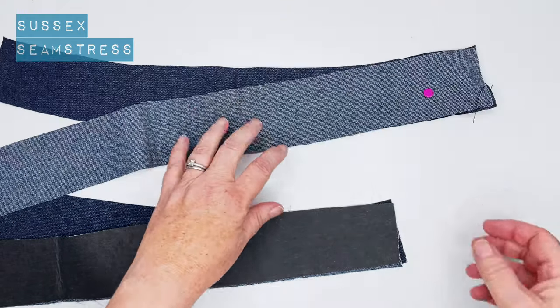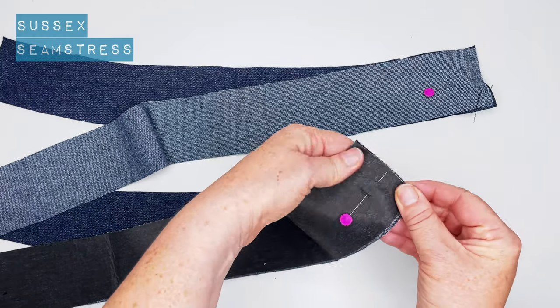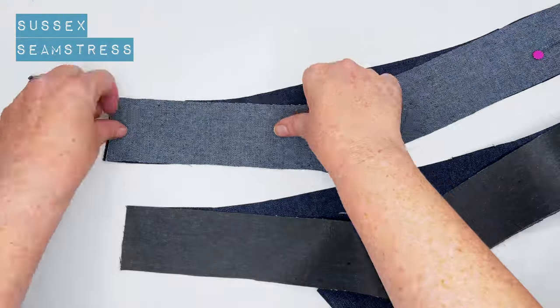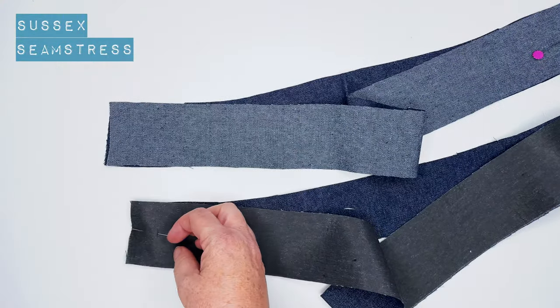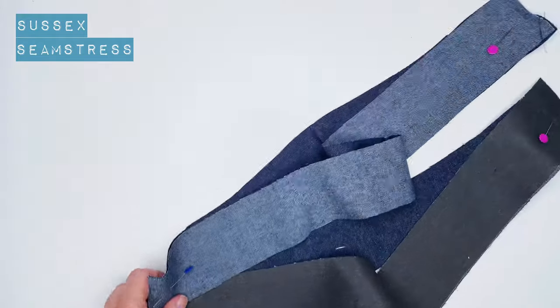Stitch a centimeter from the raw edge, pinning both sets of waistband on each side, then stitch all of those.